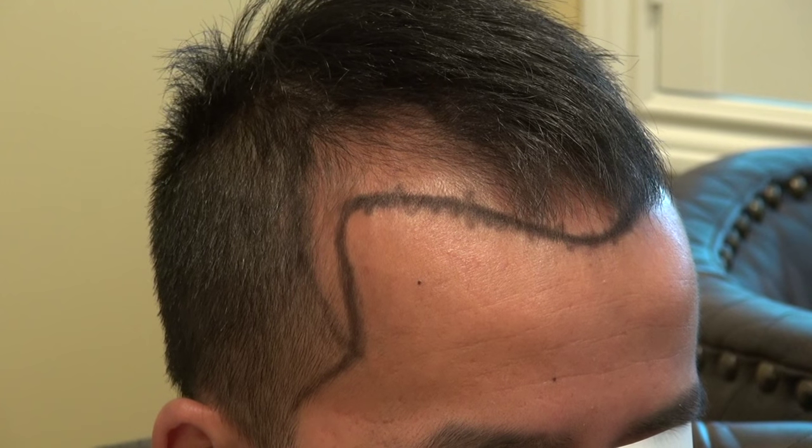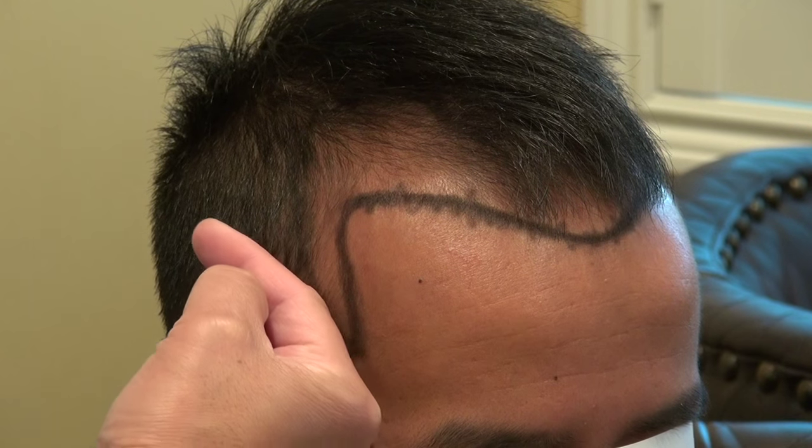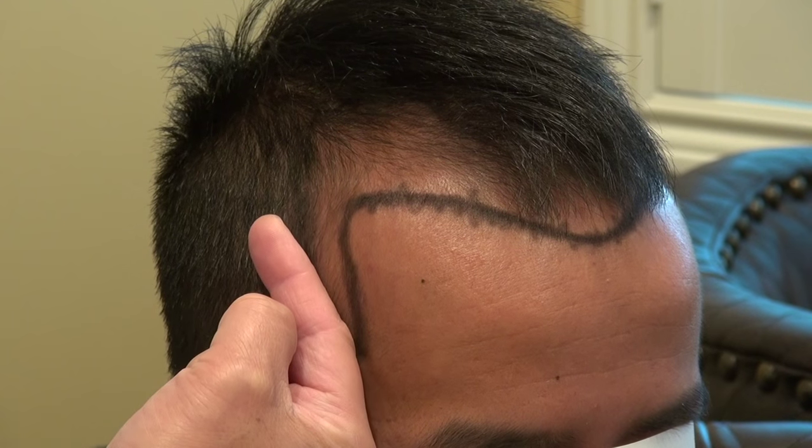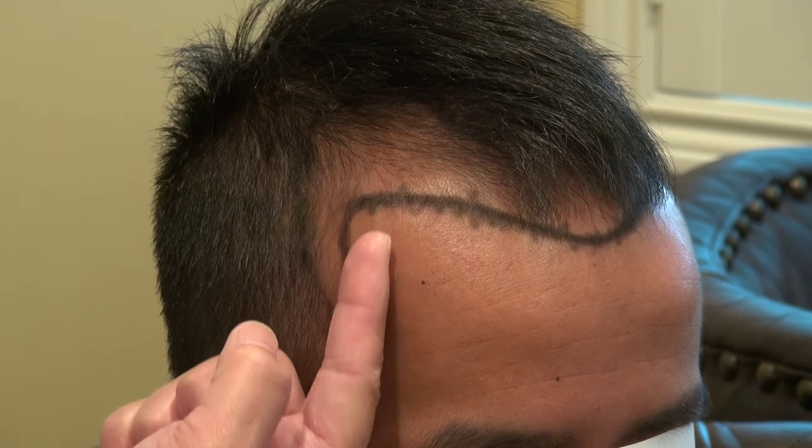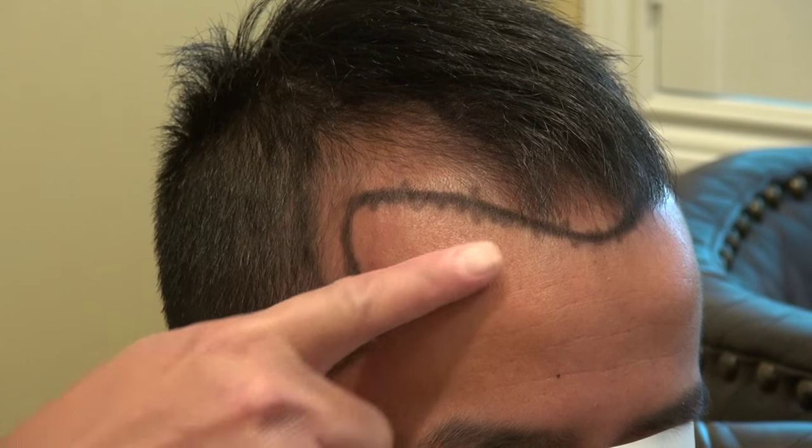Then there's the temple. For Caucasian men, the temple angle is most acute backward. For Asian men, it's a little bit less. For Black men, it's actually perpendicular. And for women, it's actually pointed forward.